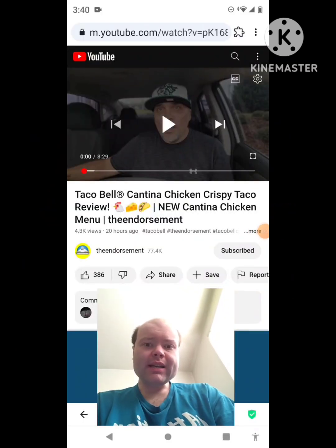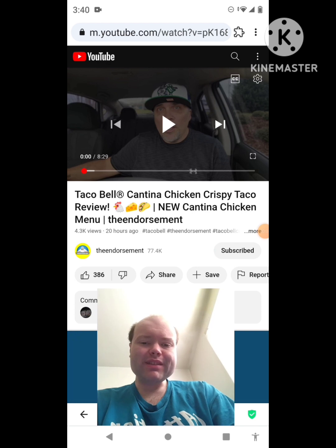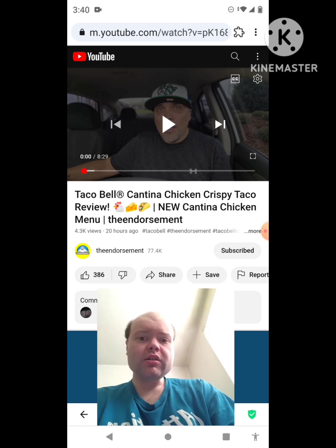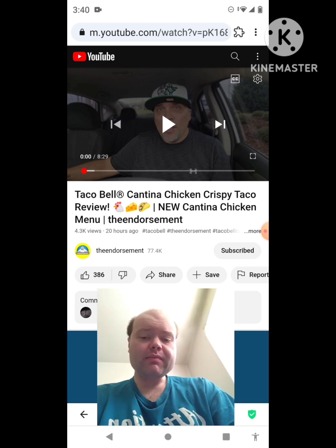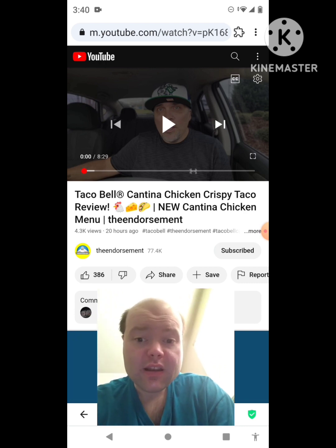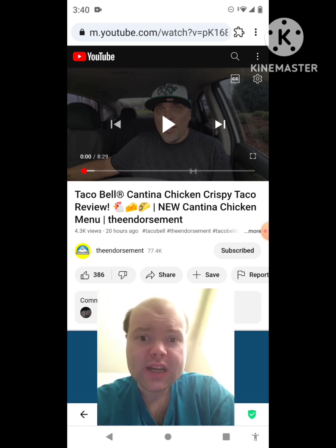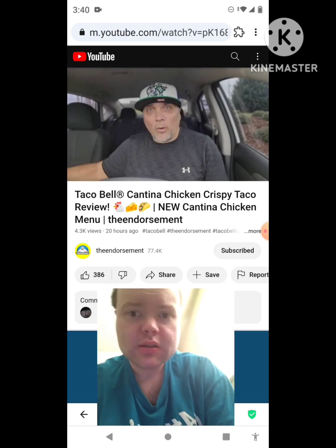Hey YouTube, it's Michael Lambert here. I'm back once again with another reaction video, reacting to the Endorsement. This video is the Taco Bell Cantina Chicken Crispy Taco review — new cantina chicken menu. This is the second new one he uploaded yesterday, and I'm going to react to it right now. If any notifications pop up during the video, I apologize.